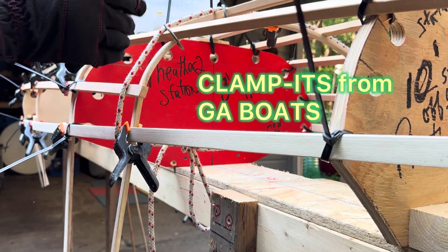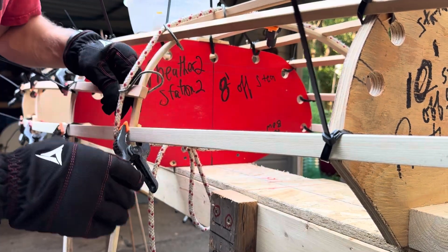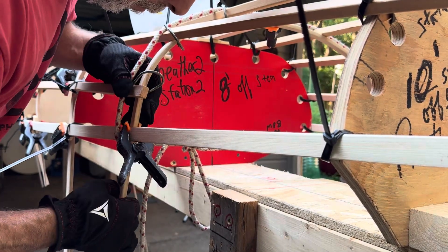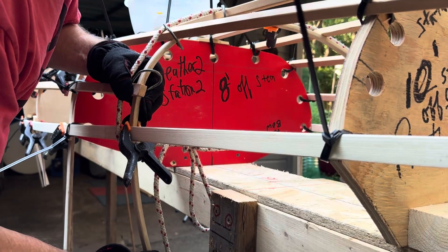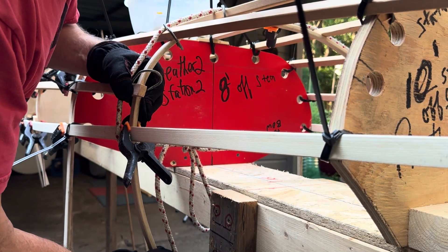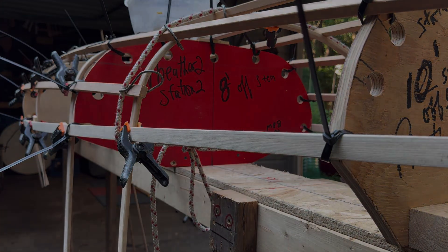I could have shimmed it, but I'm using a couple of clamp bits from GA Boats — great little product, just heavy-duty wire bent into a loop. That's a great way to hold together two pieces of wood. I'm giving it a little extra bend, then I'll go around and do the same thing to the other side. Thanks for watching.